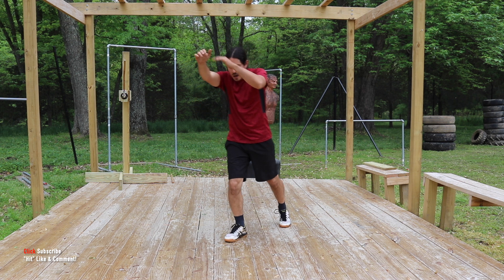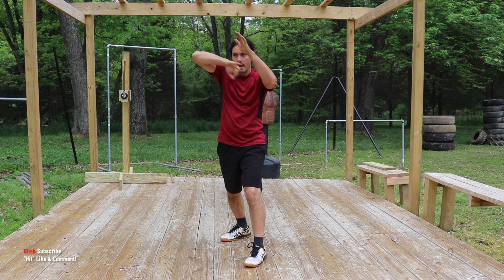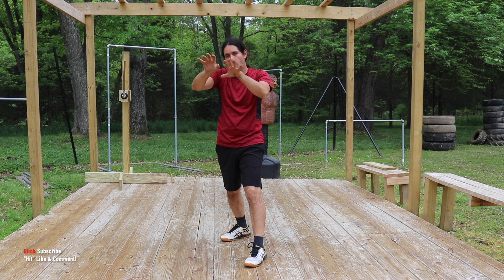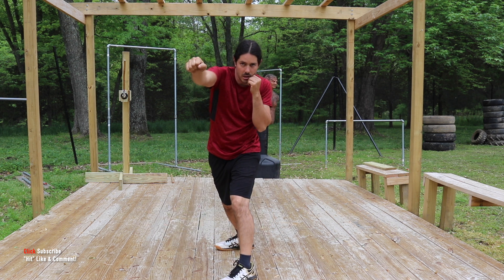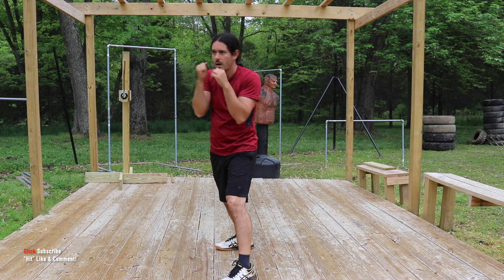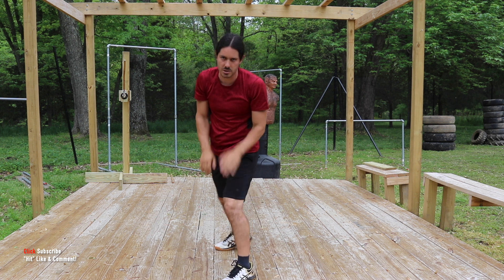I'm going to follow this up as if I'm coming into quarto range with a powerful knee and an elbow. If the person starts getting away or we need to break their balance and structure, we have the oblique kick right here. Then we can follow it up with some pontitucan cross, uppercut cross, or cross hook cross. I want you to play with those variations right there.